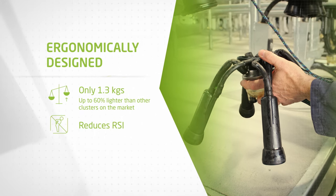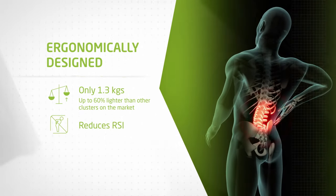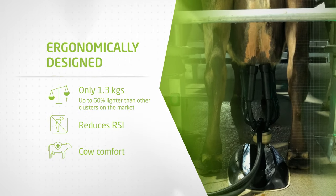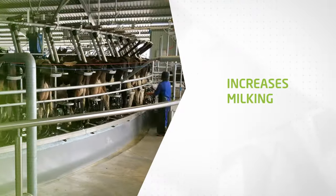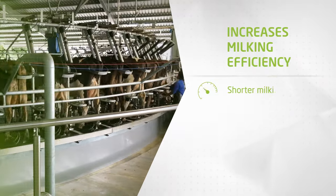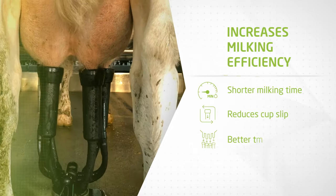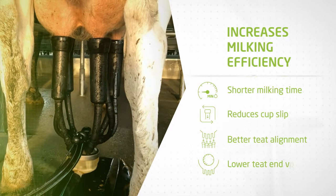The cluster significantly reduces repetitive strain injuries (RSI) as well as lower back injury, and it's designed for cow comfort. The 320 HP increases milking efficiency with shorter milking time, reduces cup slip, provides better teat alignment, and lower teat end vacuum.